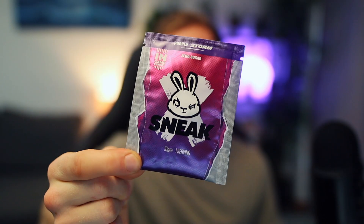In this video, we are going to be trying a popular Sneak flavour. From what I've been told, this flavour is one of the best, so let's have a little look at this one. The flavour that we are talking about today is Purple Storm.